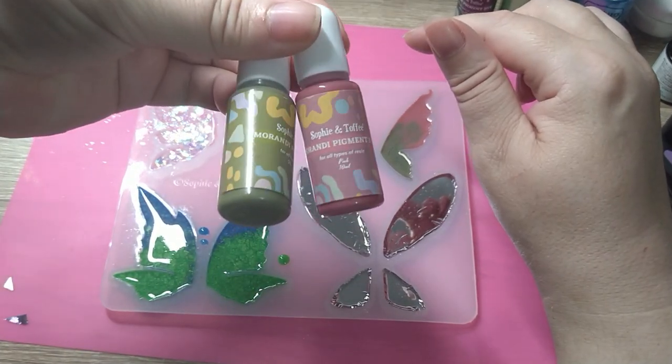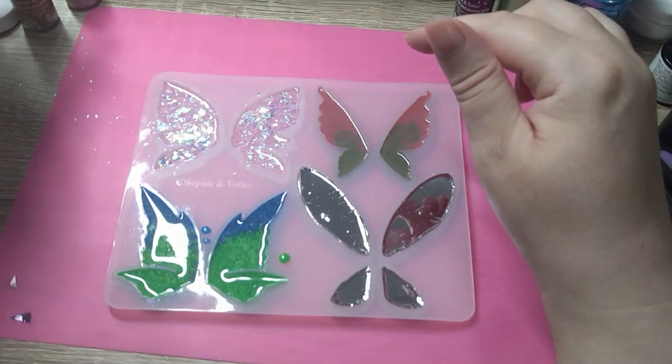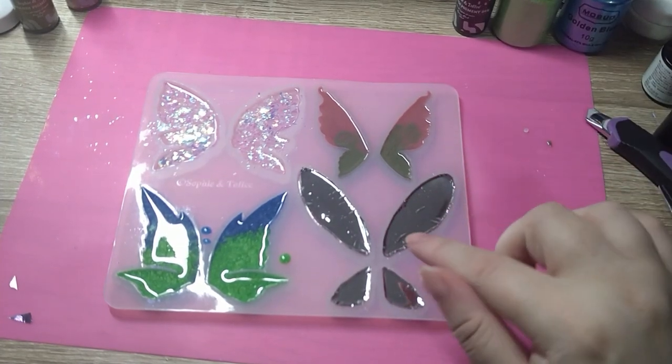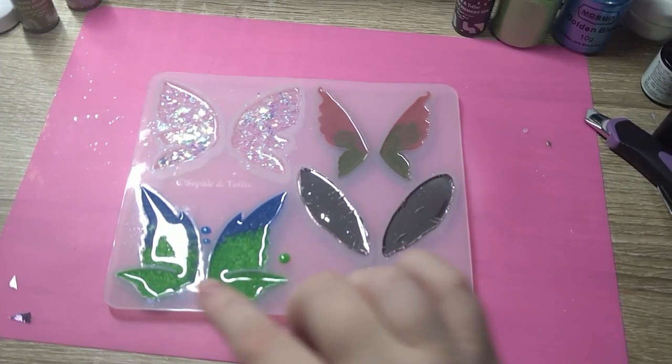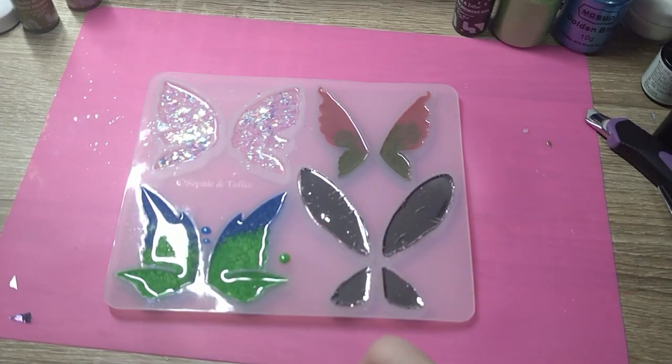...two pretty resin colorants that we got, and this one — see what that looks like — I've done the foils in this one, and then I've just done two different micro powders in this one that I already had.